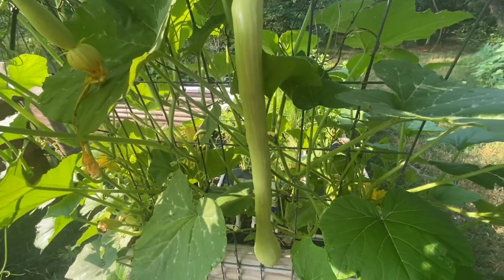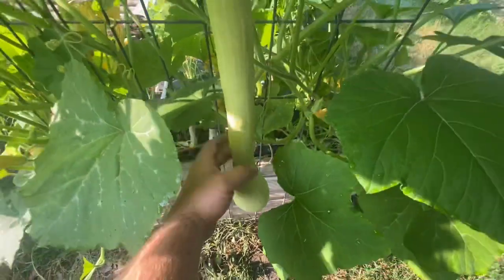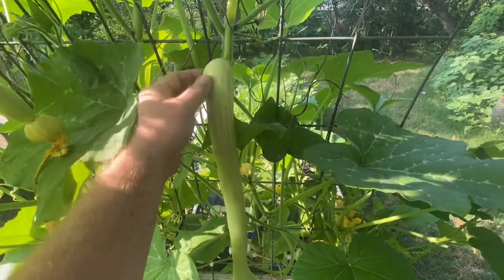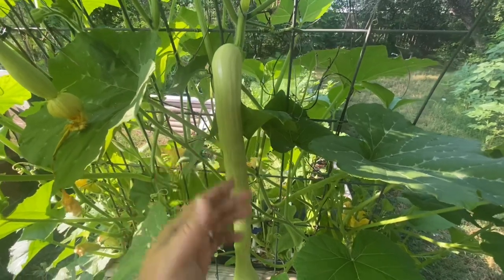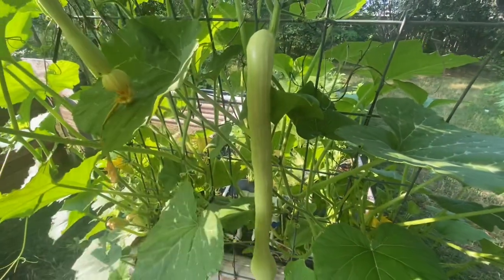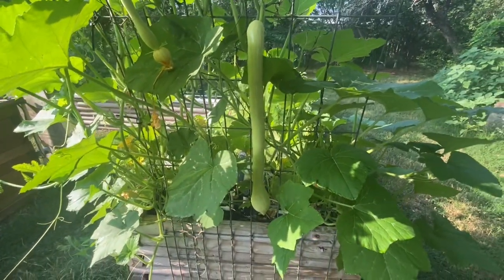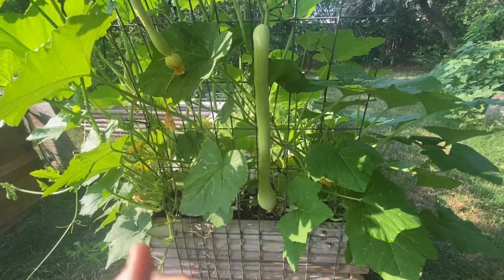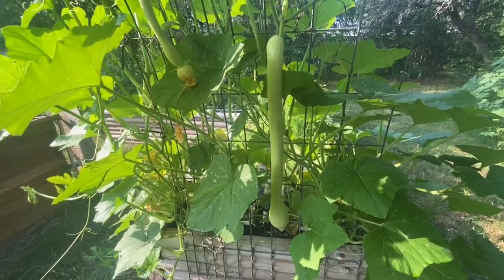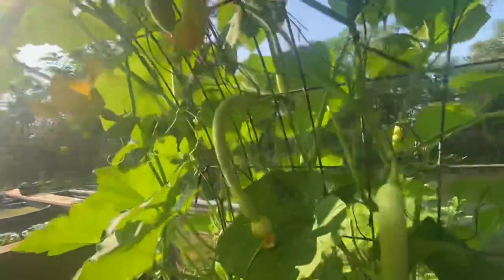Unlike your typical zucchini, it's not going to get pithy or anything like that. Only down at the bottom will have seed, so from where my hand is all the way up, that's pure squash in edible form. These are great for just about anything — take that really long neck, put it through a food processor, and get perfect discs for cooking, for making zucchini lasagna, whatever. We let a lot of them turn orange every year; they basically become a winter squash at that point — fairly low carb for a winter squash. We've got tons of them coming on right now.